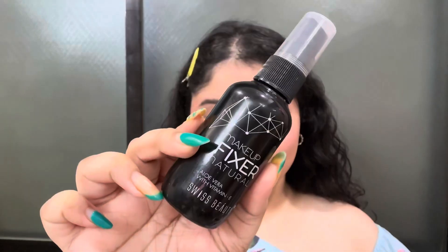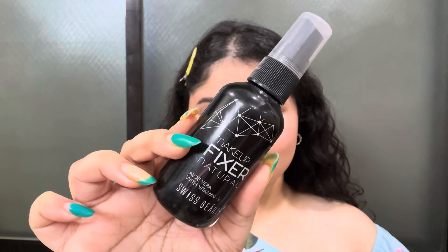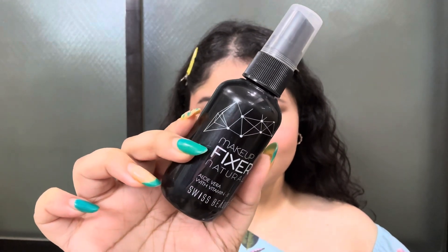Now I am going to apply makeup fixer from Swiss Beauty. After applying, you have to wait for 30 seconds and then you can continue with your day. This makeup fixer has aloe vera and vitamin E, which again helps to hydrate the face.